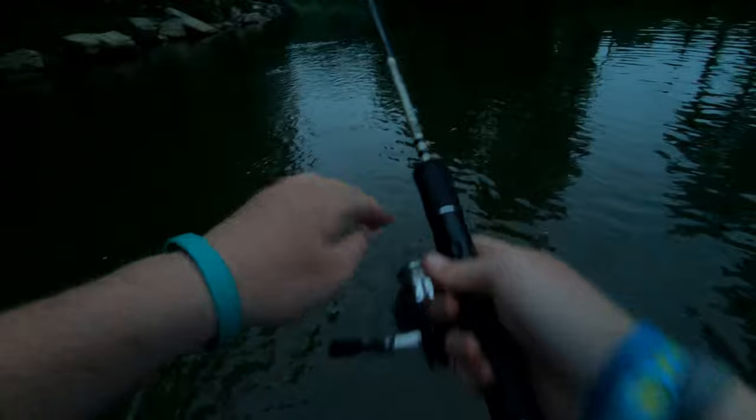Right here where my swim shad is — I'm gonna throw this in front of it and see if it'll hit it. Oh, it's chasing it! Oh my god, did you guys see that on the GoPro? Oh my god, that thing was chasing this — it was right next to it. Oh my god. No wonder there aren't any smallmouth right here.